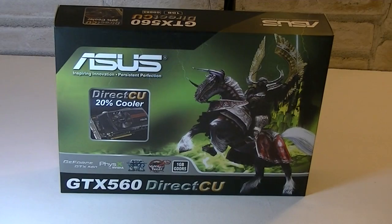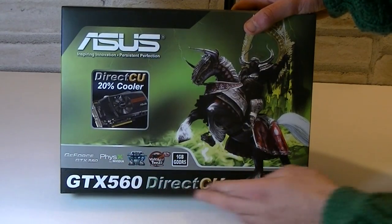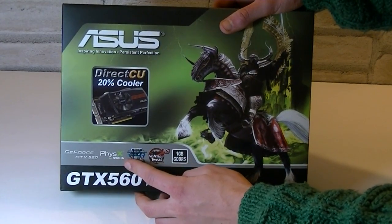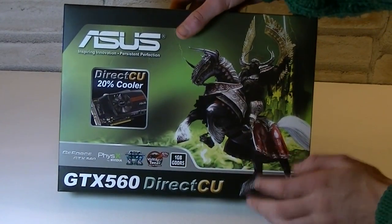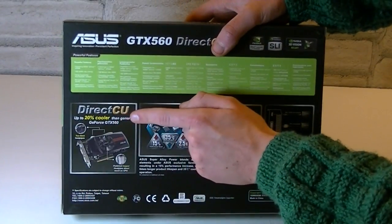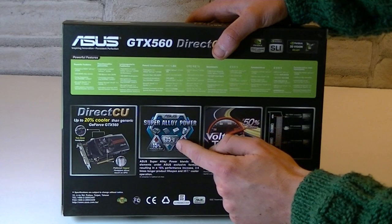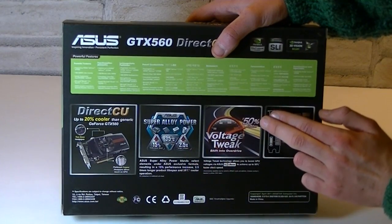There is a difference between these two. Here is the aggressive box which looks fantastic. Right off the bat you can see we are talking about the ASUS GTX 560 Direct CU card with 1GB of GDDR5 memory. NVIDIA's PhysX feature is supported, and Super Alloy power and voltage tweak features are also included. On the back of the box it claims that the Direct CU design keeps the card 20% cooler than NVIDIA's reference design, and Super Alloy power means 15% more performance, lower temperatures of 35 degrees Celsius, and a 2.5 times longer lifespan.